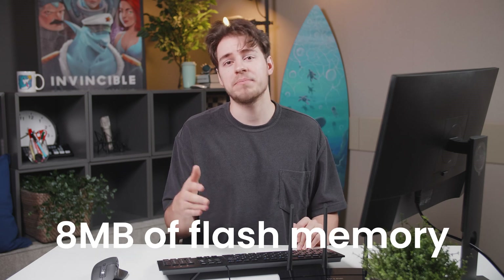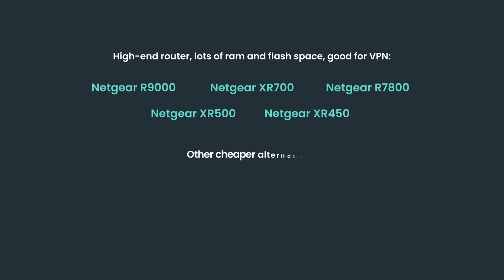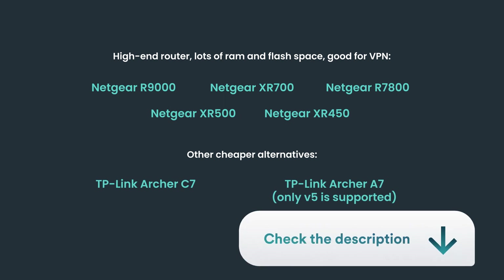One last thing to mention is that even though WireGuard is much better than OpenVPN in terms of speed, it doesn't always result in super big improvements. The raw power of your router really matters. It's recommended that your router has at least 8 megabytes of flash memory, and ARM-based processor routers are preferred for even better VPN speeds. On the DDWRT website, you can find various recommendations to help you pick a good router if you're looking to upgrade.